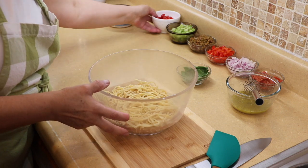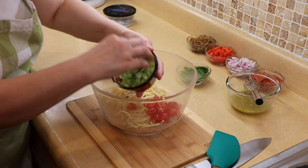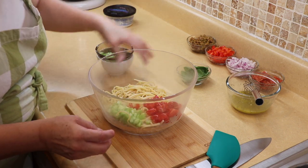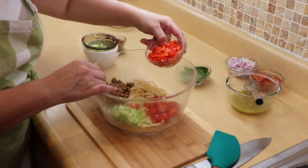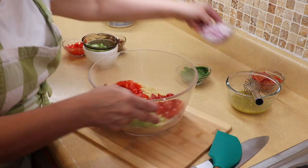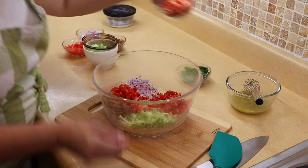Now we're done with the dressing. For the rest of the salad, I have everything already cut up. I have some cherry tomatoes, some celery — adjust this the way your family likes, if you don't like celery just leave it out — some Kalamata olives and an assortment of olives, some red bell pepper. You could do yellow and orange for variety, and I have some purple onion.